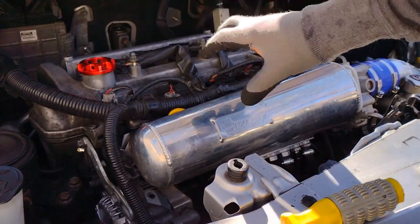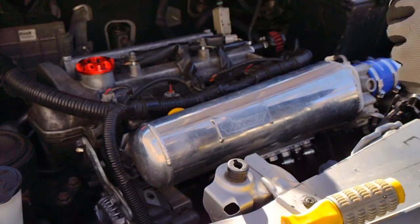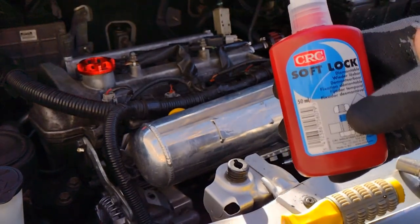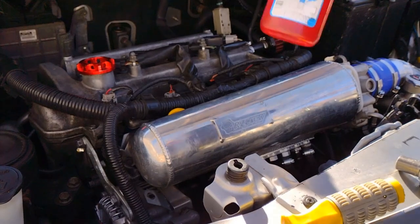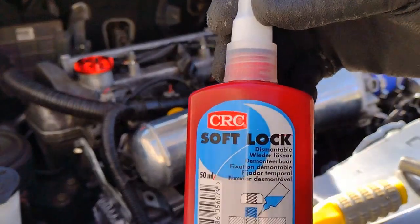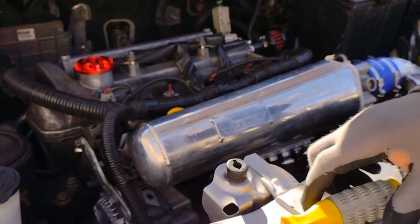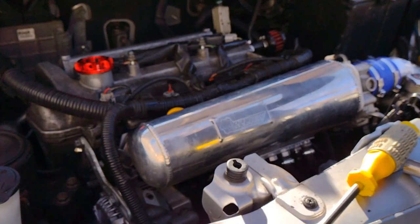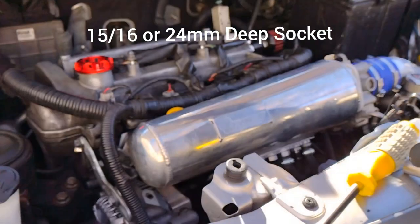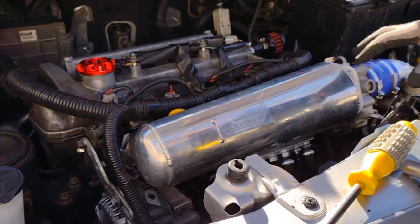It doesn't matter if you have the stock intake manifold or aftermarket like I do — taking it off is the same exact way. All you're gonna need is a 12mm socket, some CRC soft lock (it's an alternative to the Toyota version; the Toyota one is 70 to 80 bucks, this one was only 30 bucks and it's equivalent), a flathead, and a 24mm socket.